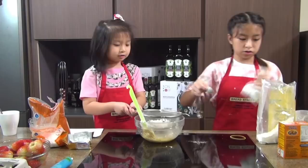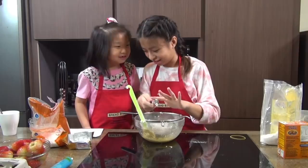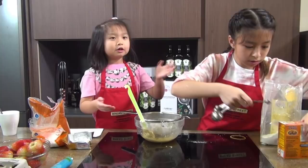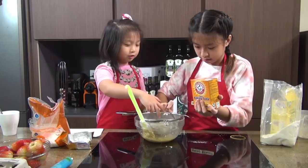We still need to add baking soda. We're going to add one quarter teaspoon of baking soda. Then we're going to add 1 teaspoon of salt.